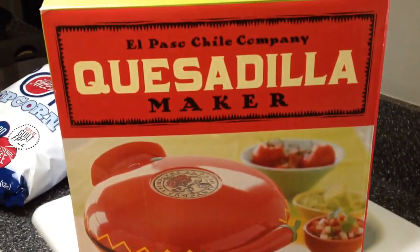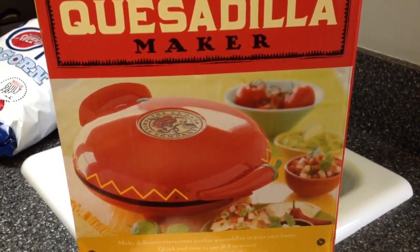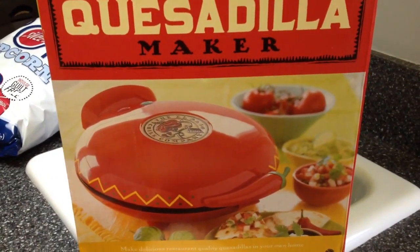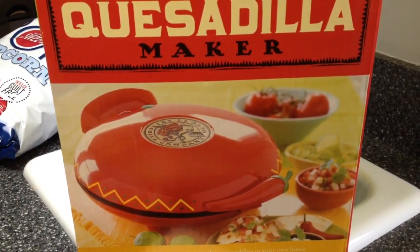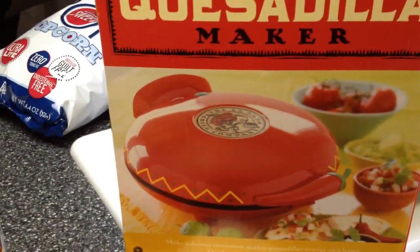We're using the quesadilla maker that I showed you — this is also on my blog if you want to check it out. Today we're going to be making pizza pepperoni pizza quesadillas.